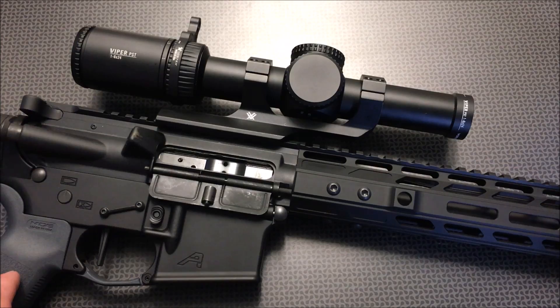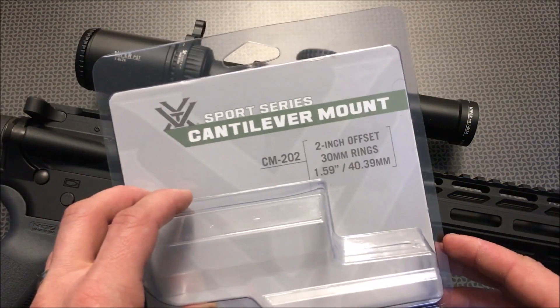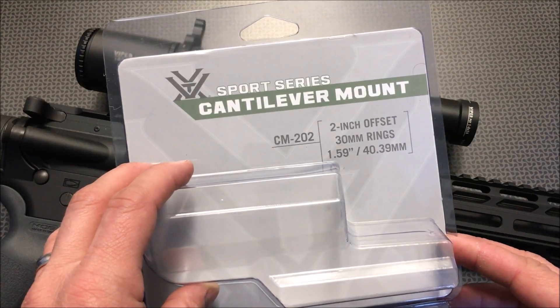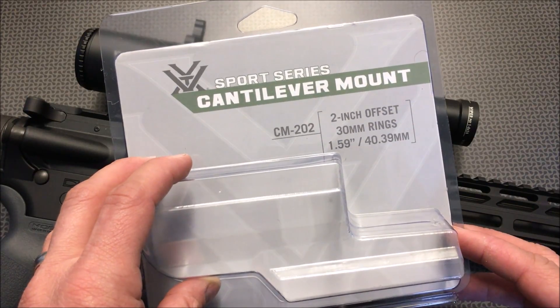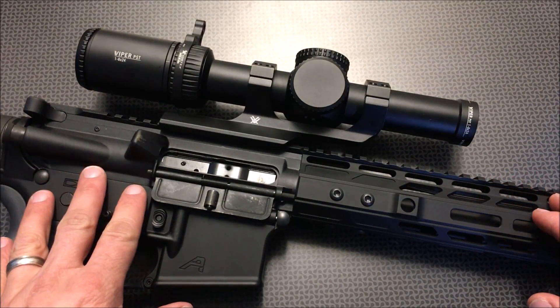Before we dig too deep into the optic itself, let's talk about the mount and throw lever I selected, because a lot of times the optic is only as good as the mount it's sitting in. You really want a high-quality mount, but you've already spent $599 on the optic, so you don't want to break the bank. Vortex has you covered — this particular one is the Sport Series cantilever mount, the CM-202, which offsets the optic about two inches to allow for perfect eye relief.